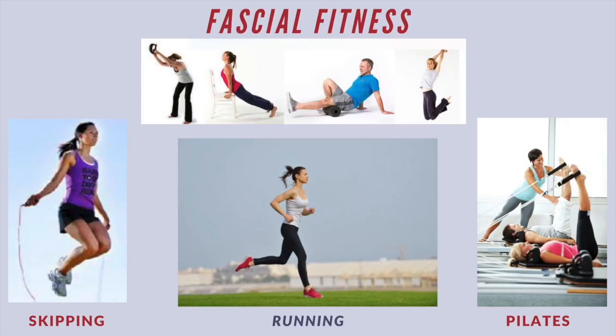Fascial fitness is one of them, and what Robert Schleip does in fascial fitness is myofascial release. Something I forgot to mention with the tissue stimulation: we spoke about how body workers use manual therapy for tissue stimulation. In the self-myofascial release environment, we have things like foam rollers or over balls for tissue stimulation.